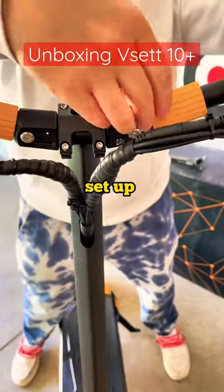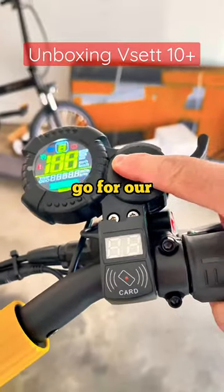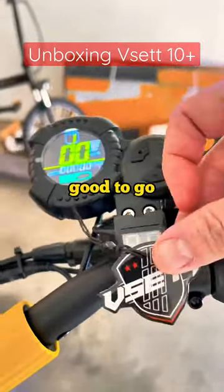Let's pop the handlebars up, get everything set up here, and we will go for our first ride. Everything looks good to go.